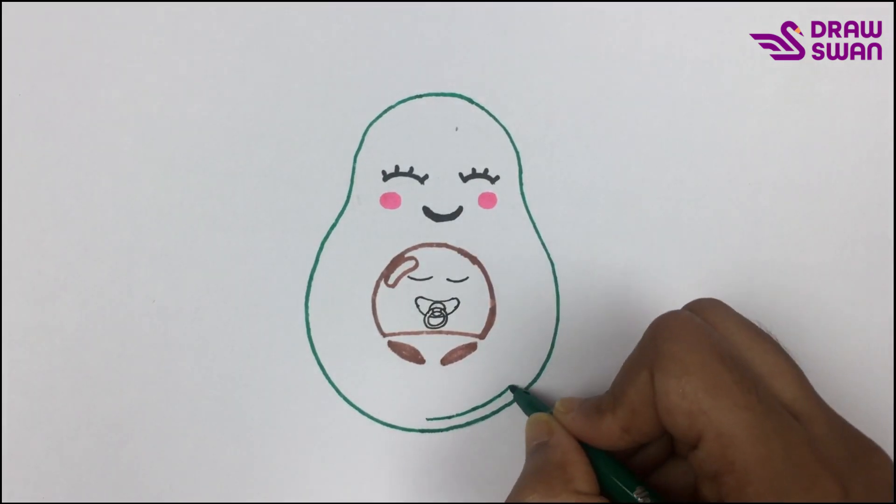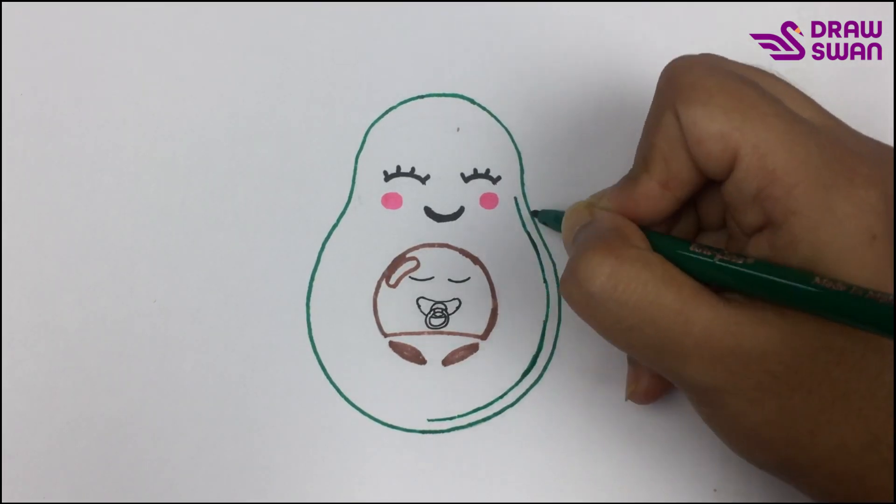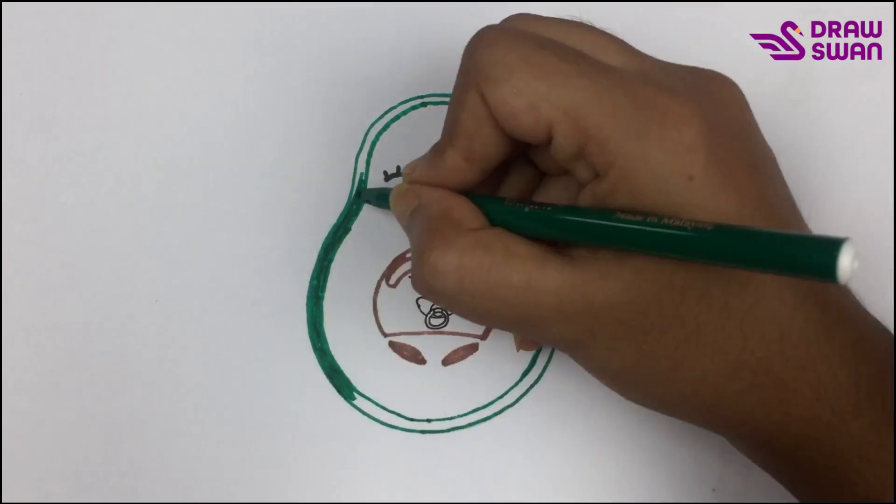With the help of my green pen I'm drawing a border. Now let's do the coloring.